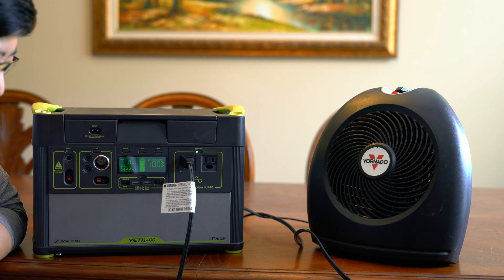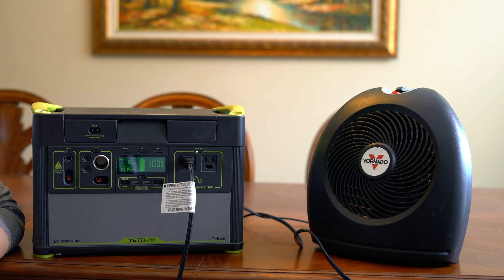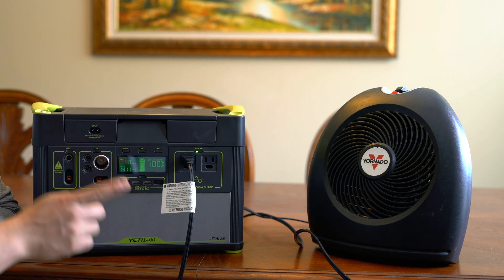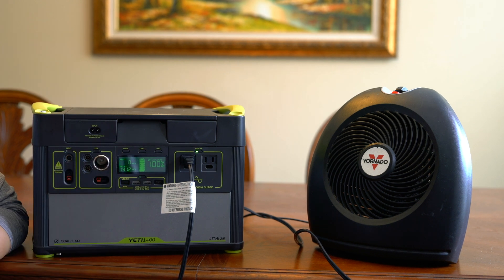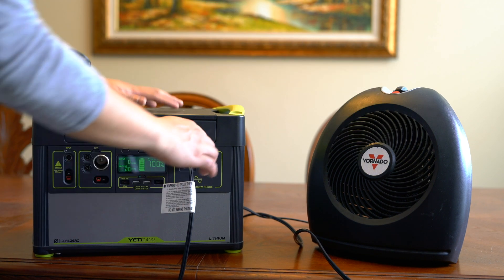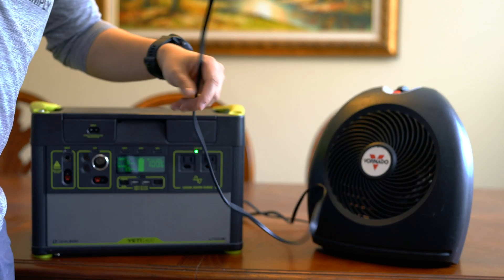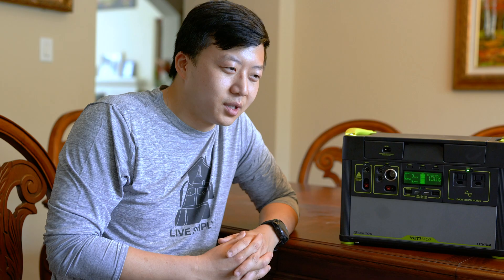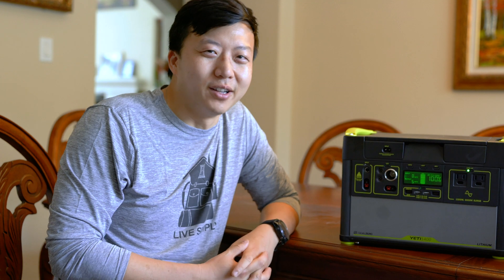When I turn the heat on, the output immediately spiked to 1400 watts, which is insane — it means we can run this heater for only one hour before it completely drains our battery. So even a very small space heater like this is not a good idea off the grid. You're better off using a propane heater, or if you don't want to go the propane route, you can get an electric blanket, which can pull as little as 150 to 300 watts.